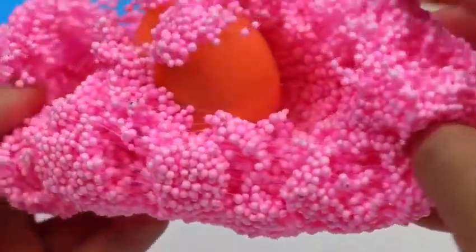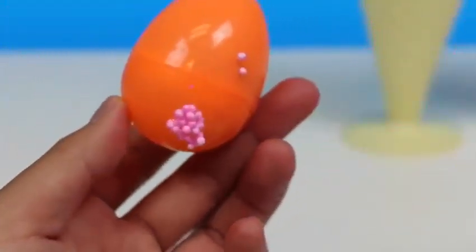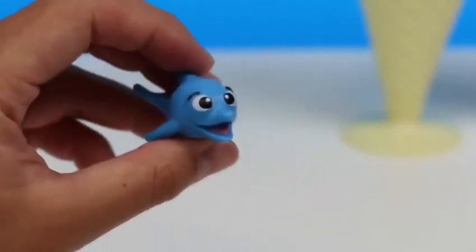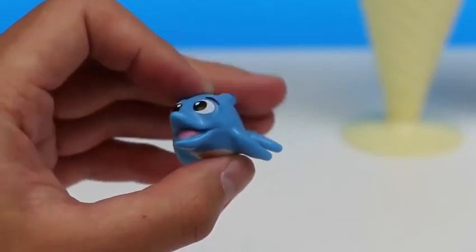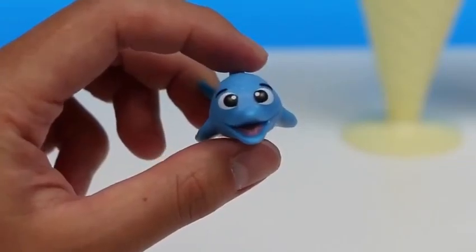It's a cute dolphin! Hey! What's up, baby dolphin? He's curious! He's checking out the room! He's never been on land before! What do you think? You like it?